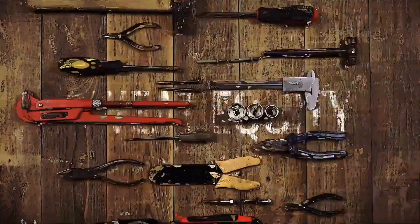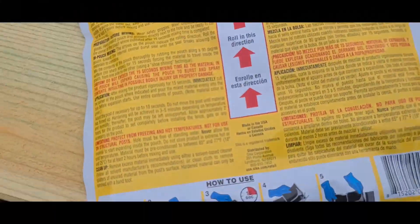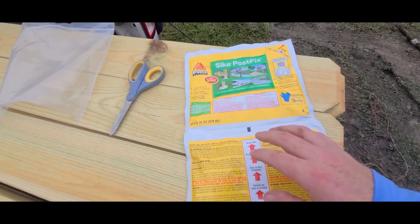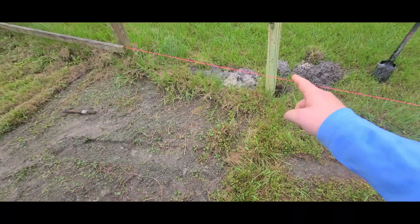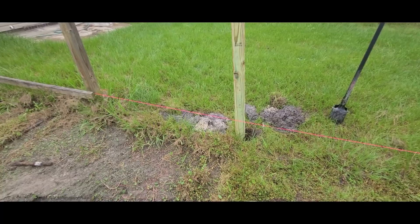Alright guys, this is what we're gonna be using for setting the post — this Sika post fix. All we got to do is roll this end up, push it into this bag right here, mix them up for 15 seconds, and pour it in the hole. After I pour it, I'll level it off. Let's see if this works.